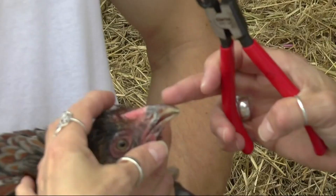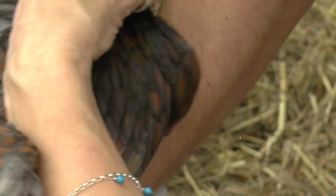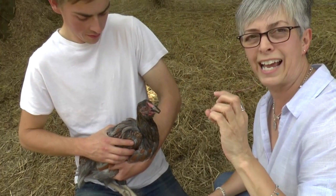Open up her beak, put your fingers in the middle just to stop her trying to close it. Go for the back of the nostril on one side, then the other side at the back. And there we go. Sometimes when you've fitted it, they clatter their beak against the bit — it feels a bit weird and it's like playing the castanets.